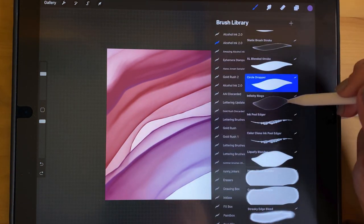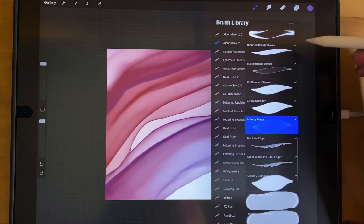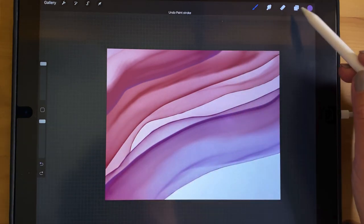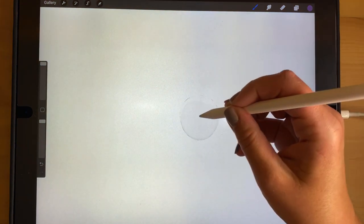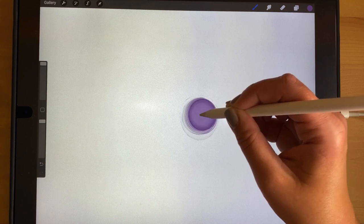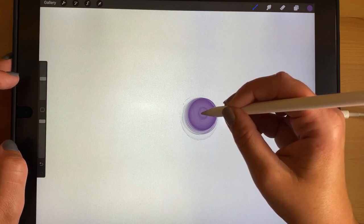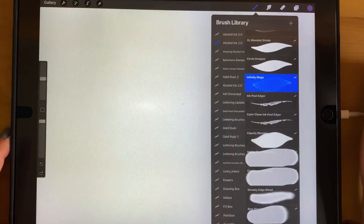Infinity Rings is similar to the Circle Dropper except it doesn't blend — kind of like the relationship between the Blended Brush Stroke and the Static Brush Stroke. I named it Infinity Rings because you can make really nice flower shapes by going over the same spot with smaller and smaller circles. People who work with real alcohol ink can make these flower shapes this way, and I actually have a tutorial on how to make them.